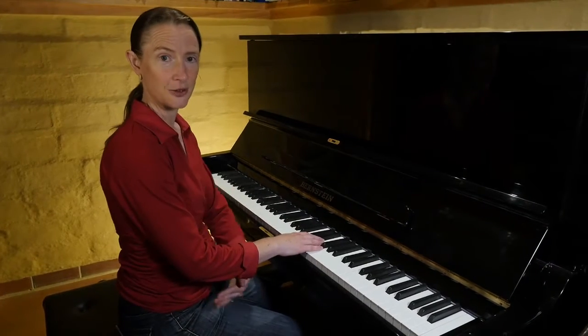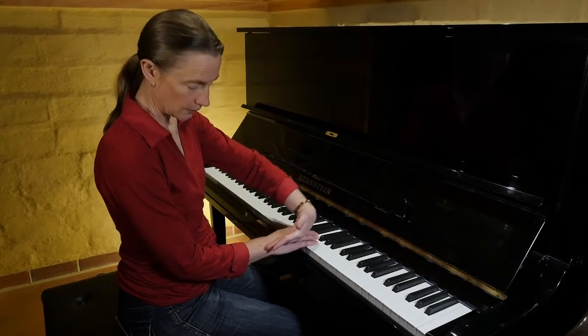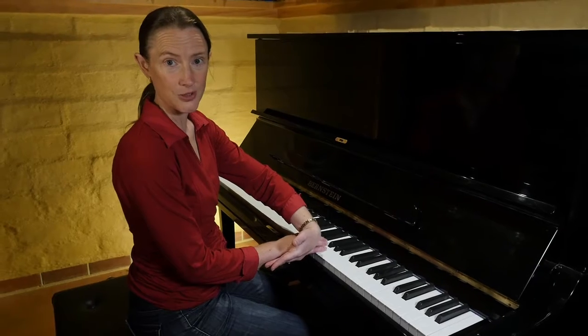Then the height of your seat, set it up so that when you put your fingers on the keys your forearm goes about horizontal.